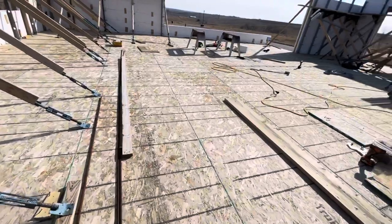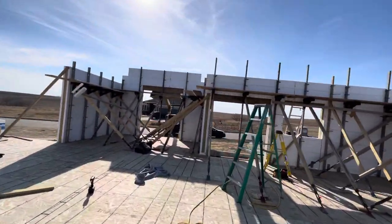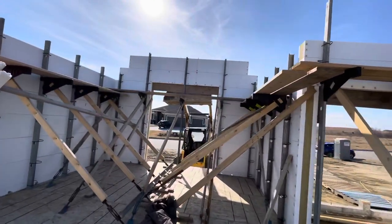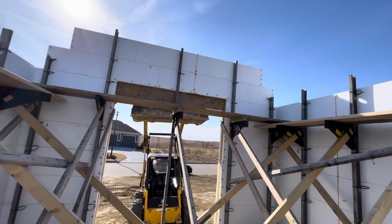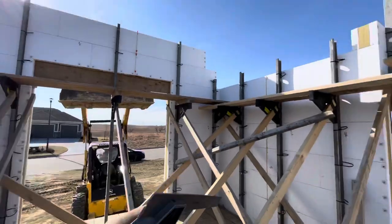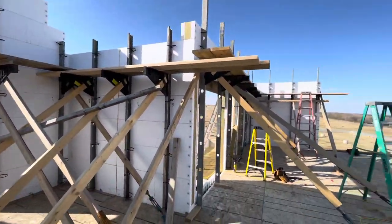Over here this has all been done — that's finished, rebar's in, tied off. I got a couple sticks of 5/8" through there plus a piece of half-inch on top. This one here — I'm not sure if there's rebar on top of that yet, that may need a little more work. That side's done, that side's done. We just spray-foamed, pulled the wedges off, got that all finished up.